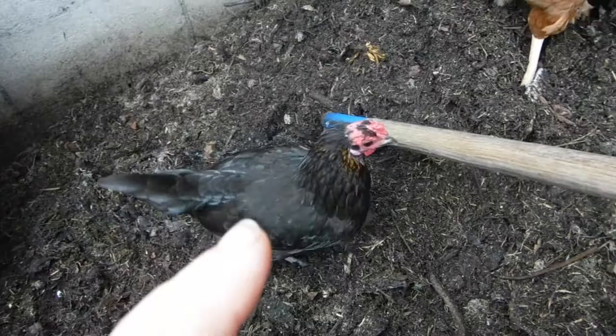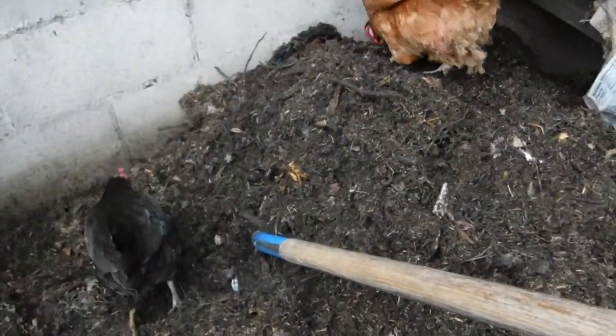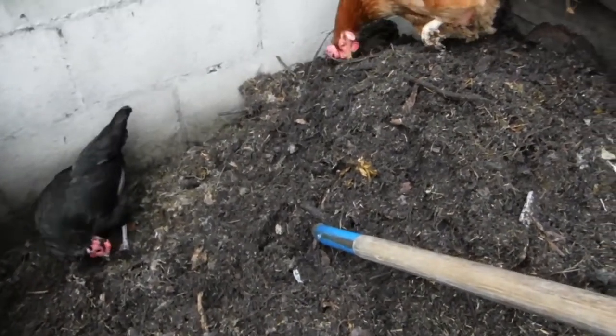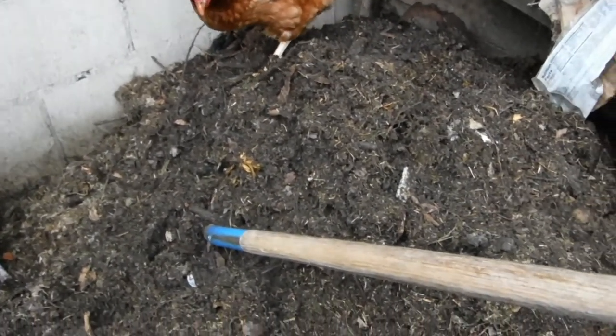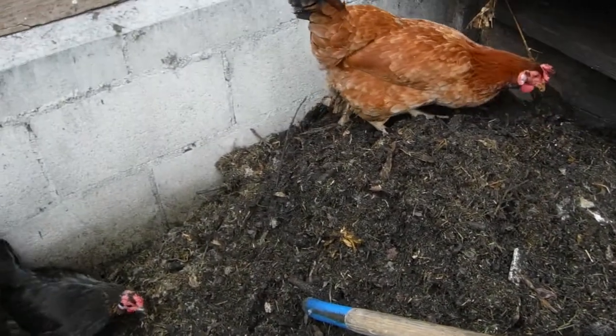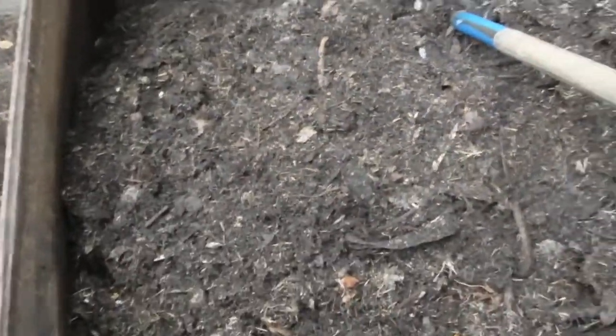She's the one that refuses to get off a nest when somebody else wants to lay an egg — that's why she's got her bald spots. But one of the key things is try to keep everything under three inches. It gives it more surface area to decompose, and when you're turning it, you don't run into great big sticks that make it almost impossible to turn.